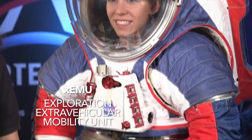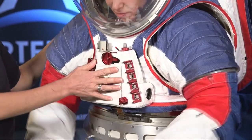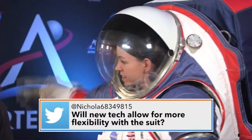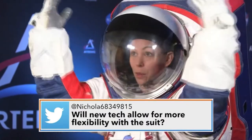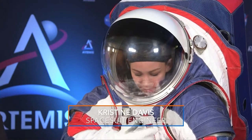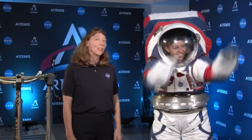For the Artemis missions, astronauts will wear spacesuits like these and be able to walk on the moon. This is the xEMU — the Exploration Extravehicular Mobility Unit. On the front of the suit is the display and control unit, which is how astronauts control the backpack or life support system. The new generation xEMU has a lot more mobility, allowing astronauts to do science like geology, pick up rock samples, and interact with rovers.